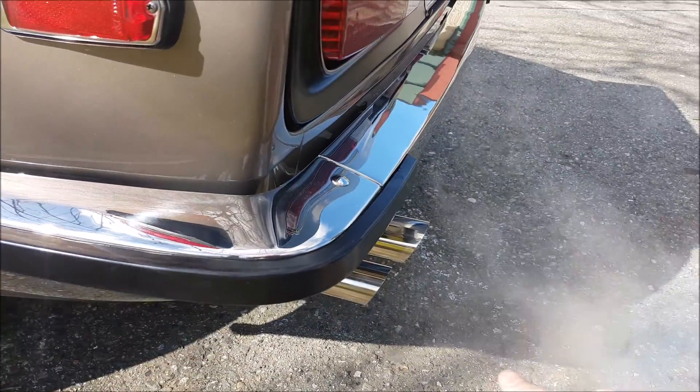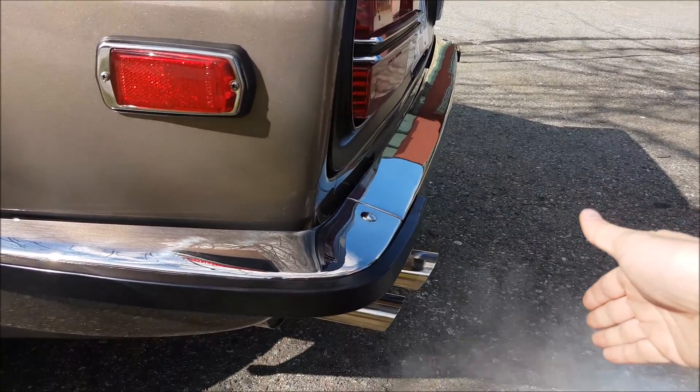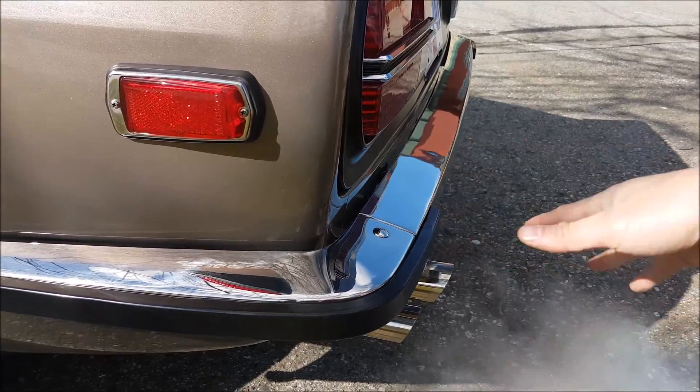Like I said, I think the exhaust placement is just right. Having it out here suits the style of the car, and you're also less likely to get black soot build-up over time.